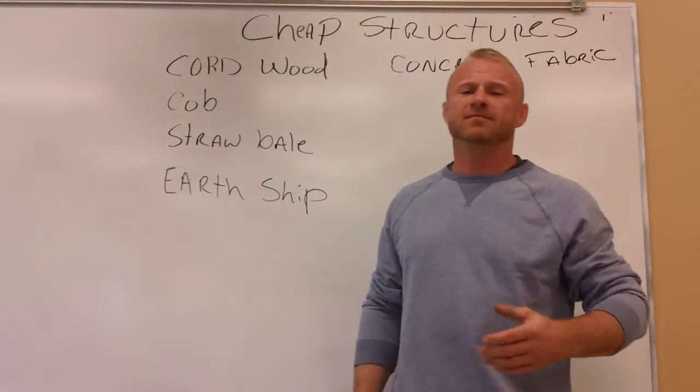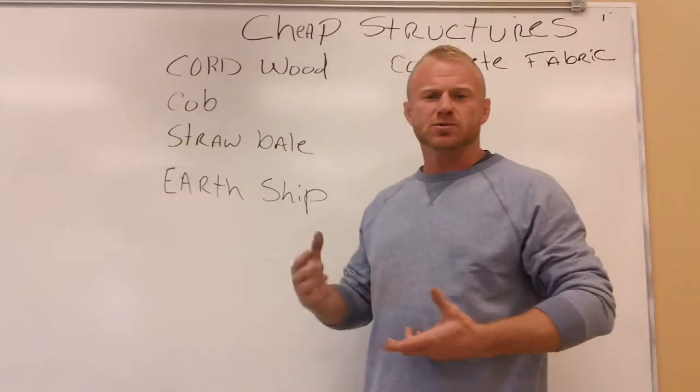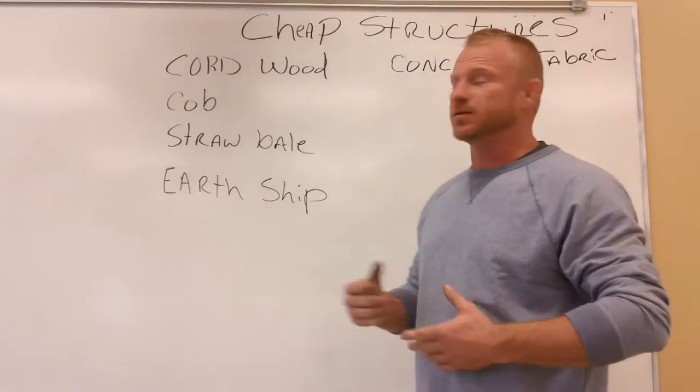Hello YouTubers. I've had a couple of requests about cheap structures, how to do it yourself or build cheap structures. There's a lot of good information out there on YouTube. I'm going to point to some of the different categories.